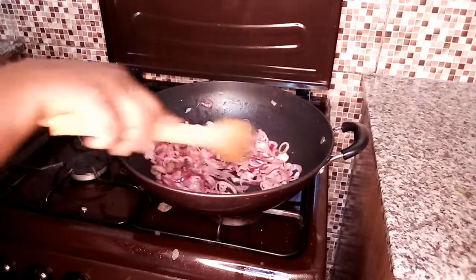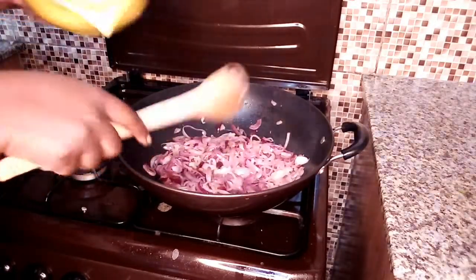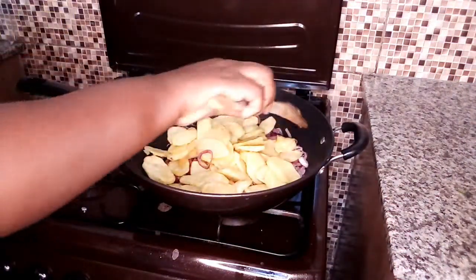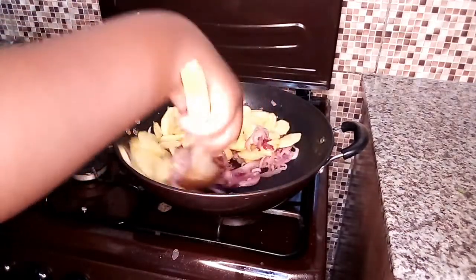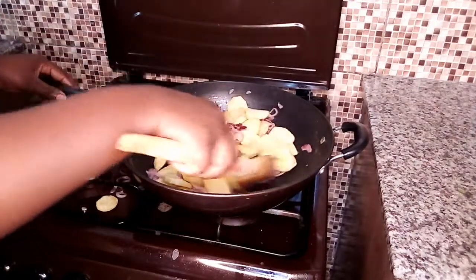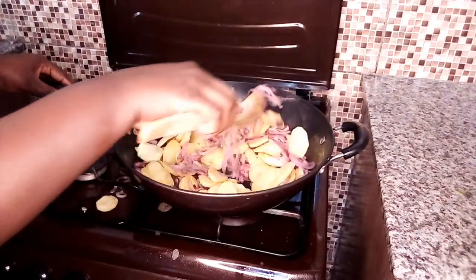At this point I'm going to add the potatoes — my onions are ready. Ensure that you turn them carefully so that the potatoes don't break. I just want the onions to be in sync with the potatoes.